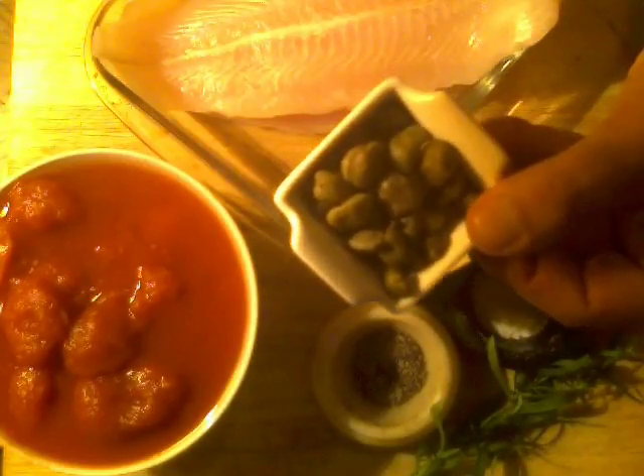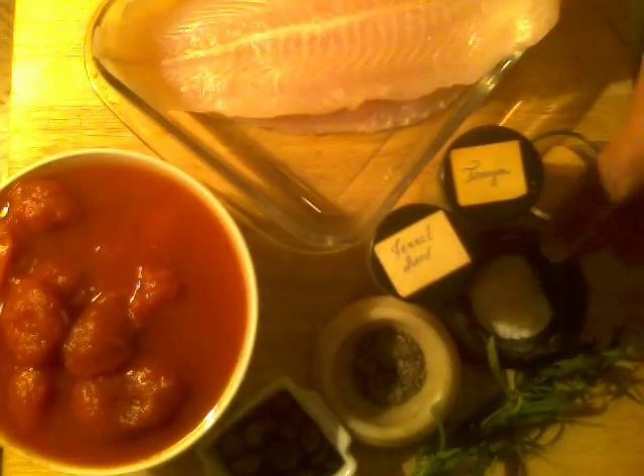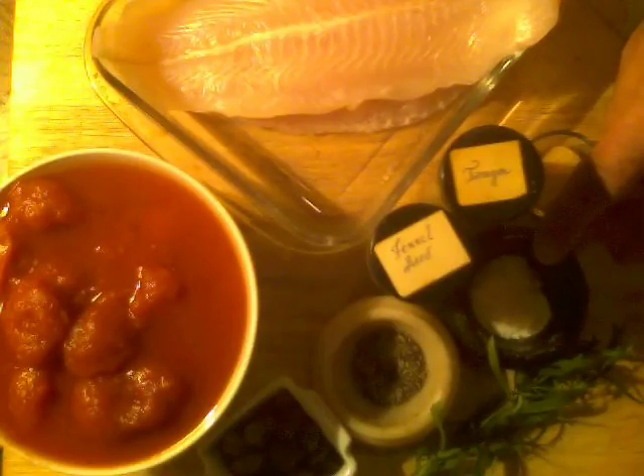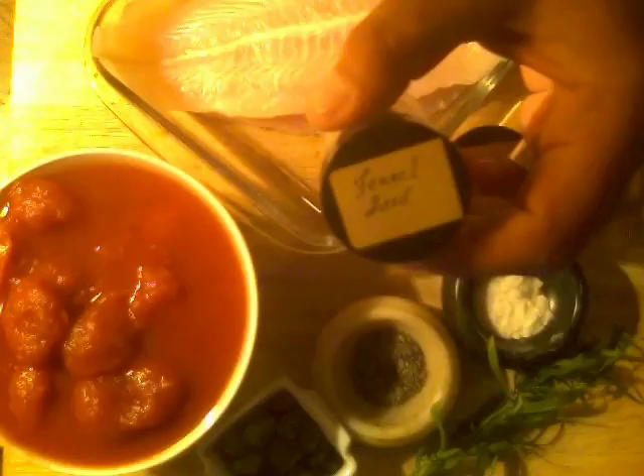I have one large tin of stewing tomatoes, juice and all. And of course capers — caper berries. I'll probably add more than what I'm showing here. I have some freshly ground black pepper and freshly ground sea salt, which is from Gozo. Then I have fennel seed — fennel grows like weeds in Malta, it really grows wild. Fennel and fish are synonymous together; if you have fresh fennel go ahead and sliver some up instead of the seed, but I'm using the seed tonight.